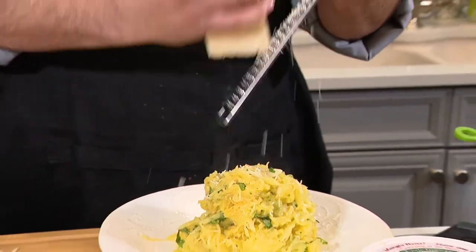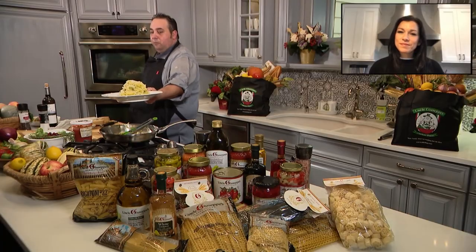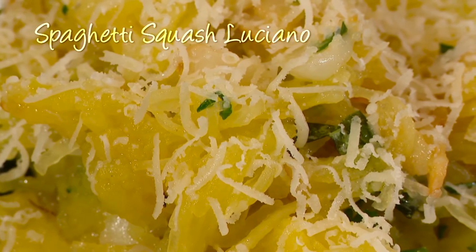All right, now that cheese. Oh my god. And there you go — spaghetti squash Luciano. I love this. I love it because it's healthy, it just has a few ingredients, it's easy, and I can't wait to make it.